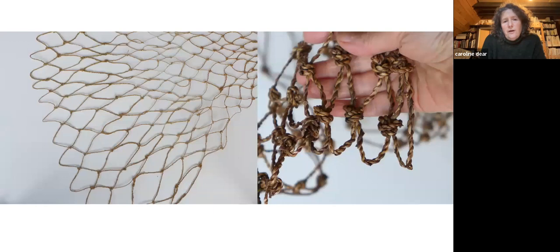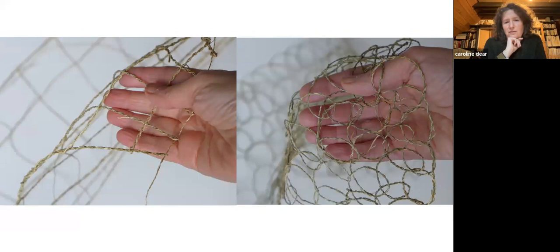Inspired by these nets, I've been making a series of seven nets which will form one large circle on the floor as an installation in the gallery. Each section is a different material and a different technique. The one on the left is lime bast with a traditional net knot; the one on the right is dandelion — obviously not historically used, I don't think, but it's a nice material to work with and uses a different type of knot.